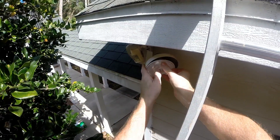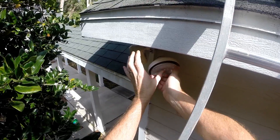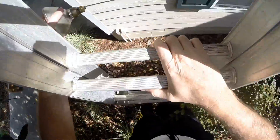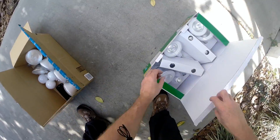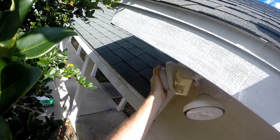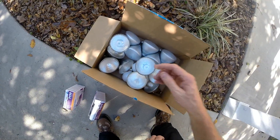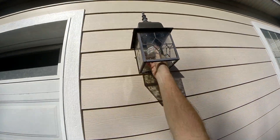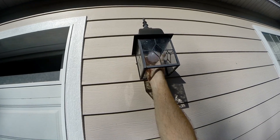Out with the old! Alright, look at this — so far making a dent, let's keep going. These are already fluorescents so this won't save that much, but some.